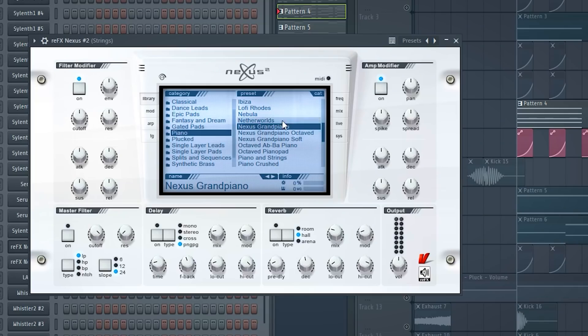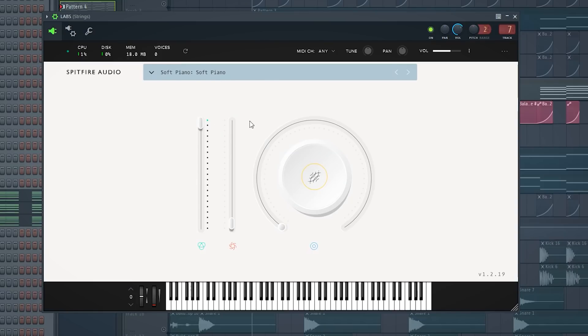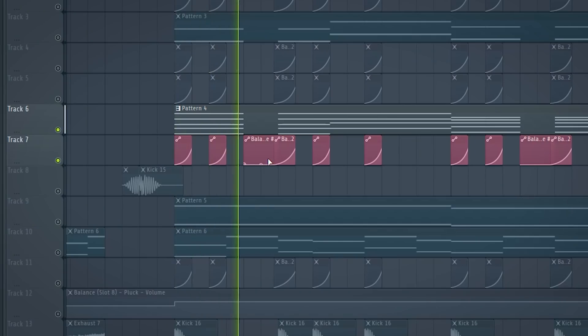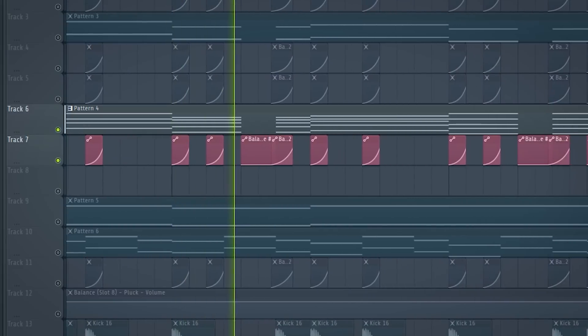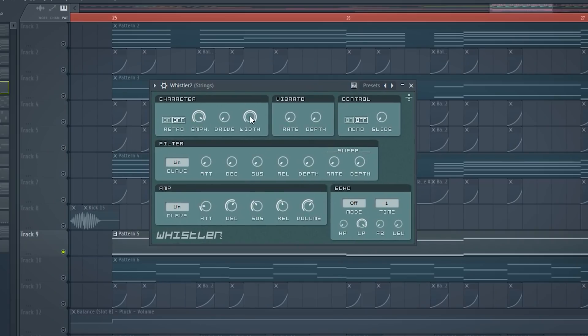I thought the drop needed more boost in the mid frequency area, so I added a few pianos and compressed them with the OTT. Then I added a few whistle sounds because I thought the drop needed more air.